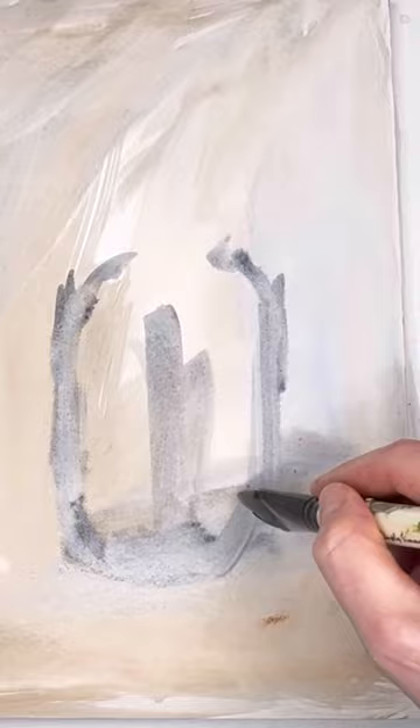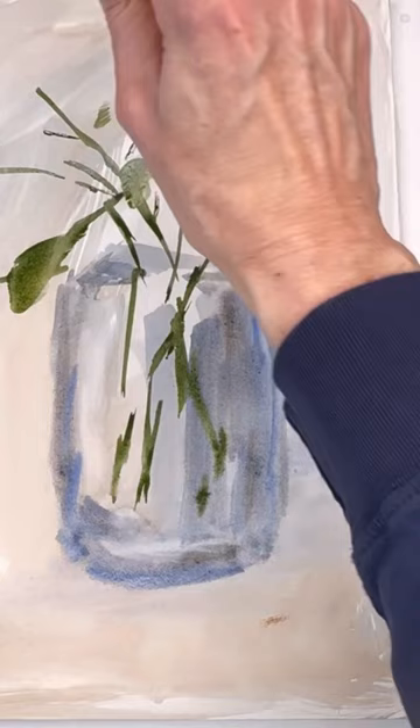People ask me what's my favorite thing to paint, and I always love to paint flowers. I like to paint on hot press these days — it's just a fun, different kind of paper to paint on using watercolor. Here I'm just using some simple colors: blues, grays, browns, and some greens, just kind of playing around using a flat wash brush.